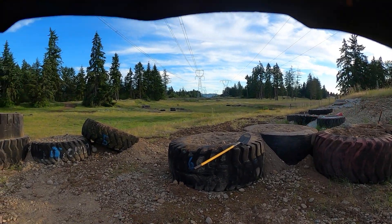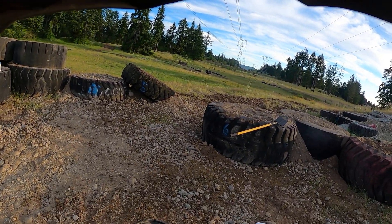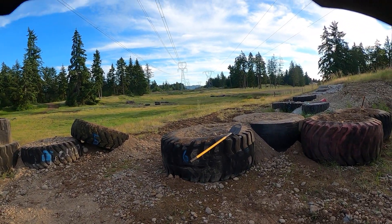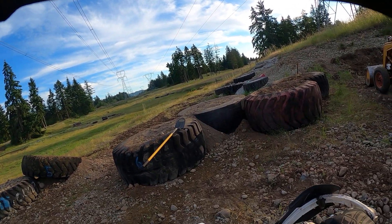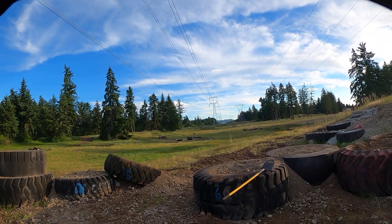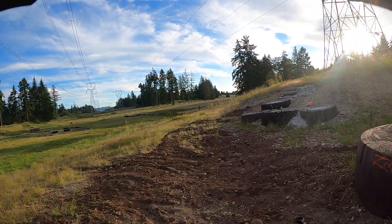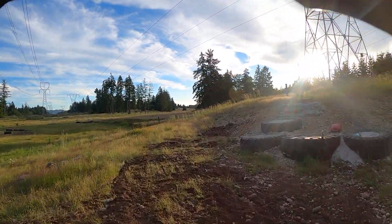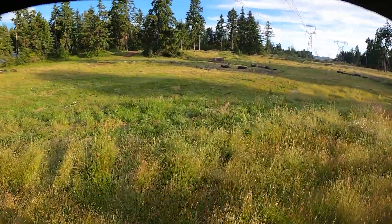Maybe later tonight when Caleb gets here I'll have a spotter. I've only been back on a bike since January — or February 6th when I got the TE300 — and I've been super happy. I love this discipline way more than motocross.